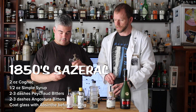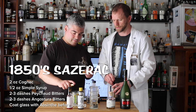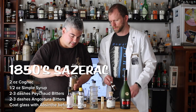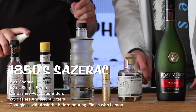You want to coat the inside of the glass. I've filled the sprayer with absinthe, so just spray right in there. Then strain into the glass. And then it finishes with a spray of lemon — I use lemon oil as a way to extend the fruit.